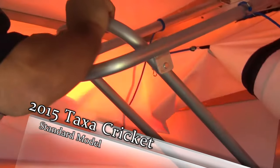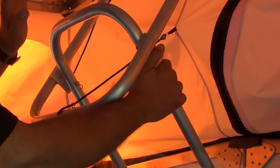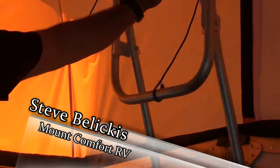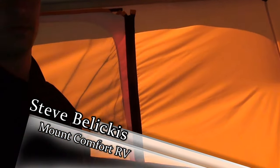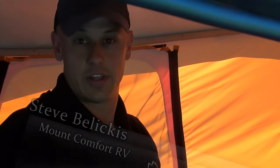That came out real easy because I was holding it so it doesn't raise up, because it's got a lot of pressure wanting to go up. Then just push — don't hold here, hold here like you're going up a ladder. Piece of cake, you're done. You're ready to go — open up your windows, drop down your cloth, and enjoy the outdoors.